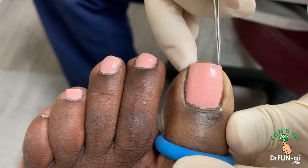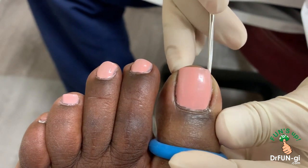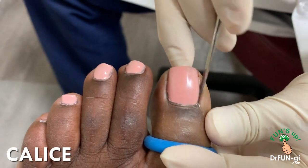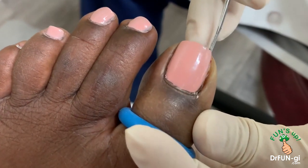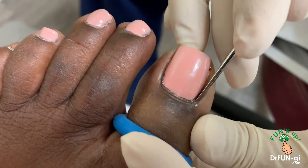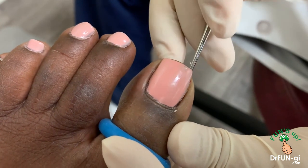Right there — free up the bottom, all the way deep. It's a very deep one, very deep right there. You can see there's a lot of callus around here because the nail has been kind of pushing the skin down, and when it does that it forms a callus. And that's what makes it very painful. So now I freed up the whole nail on the side, on the bottom.